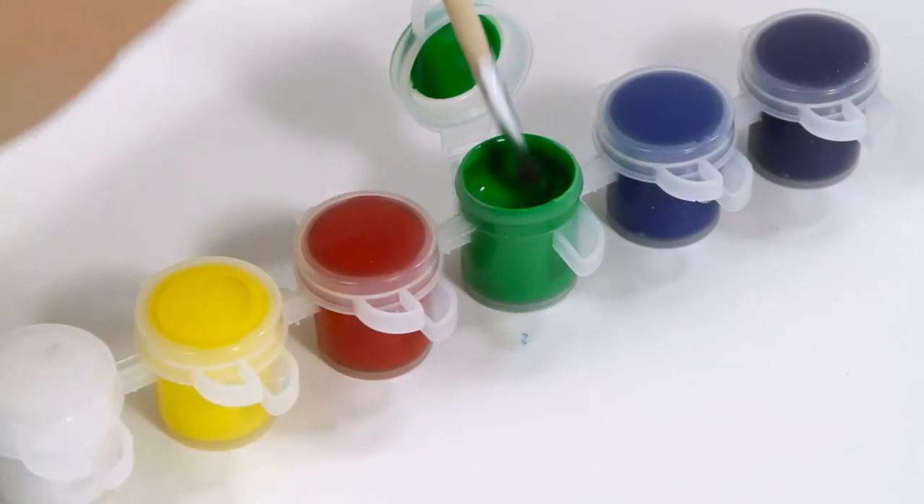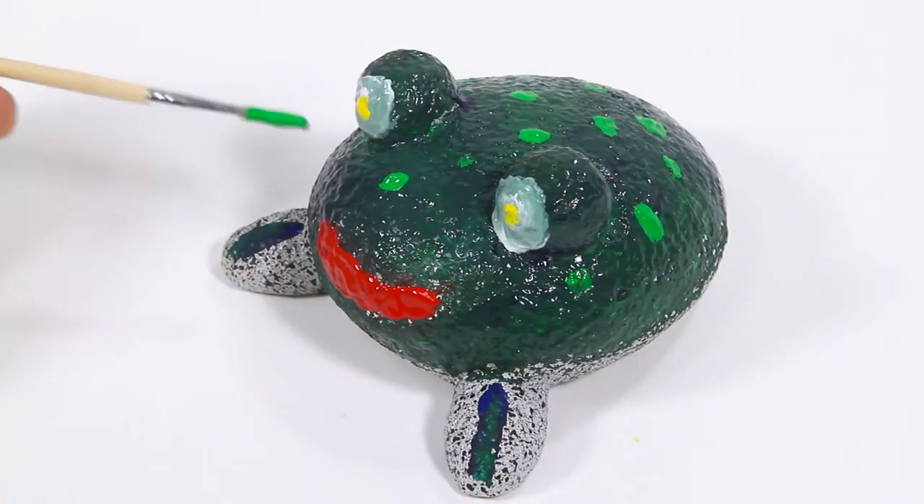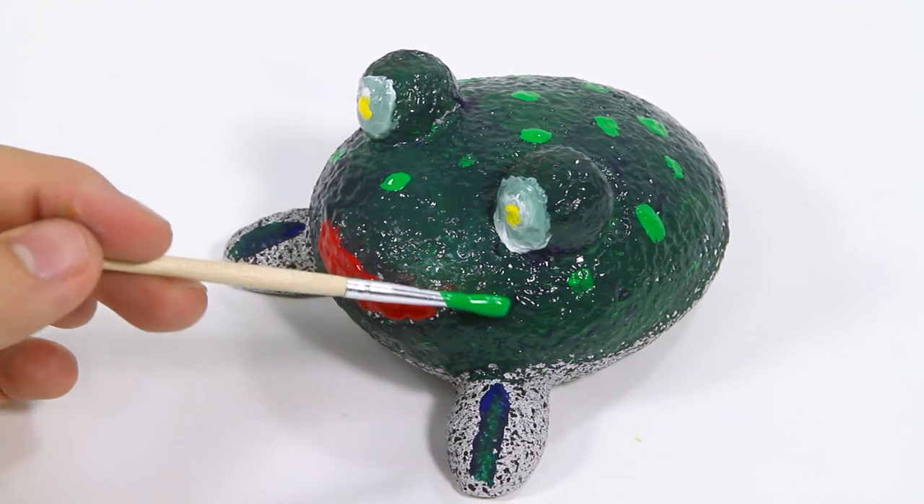Simply take your rock frog and start painting. Add a dabble of color or make full strokes — there's no wrong way to bring your frog pet to life.